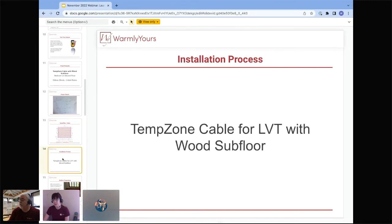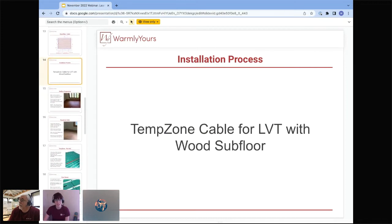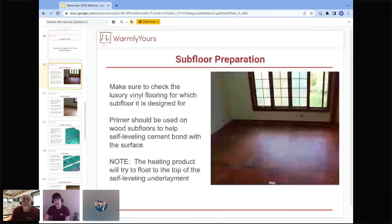We can normally turn SmartPlans around quickly. Even if it's a rushed job, let us know and we can move it quicker. Now, looking at the installation process — cable for LVT with a wood subfloor, like we showed in the cross-section.